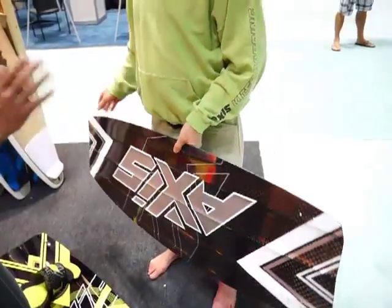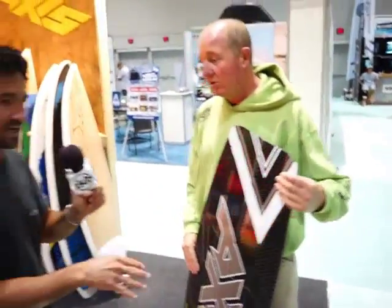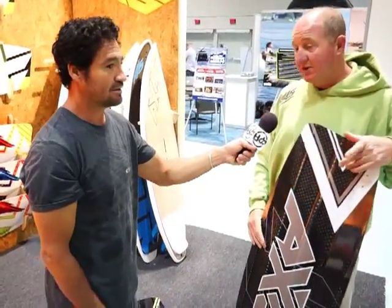Where can they find more info on all the boards and the sizes? Always on AxisKiteboarding.com, but also on our Facebook page — there's an Axis Facebook which is probably more active with a lot of info on there. Well, thank you so much. No worries. Cheers.